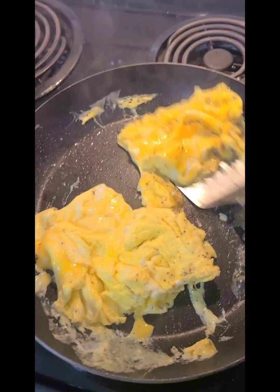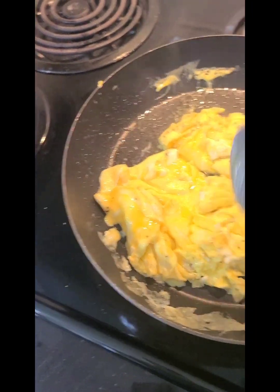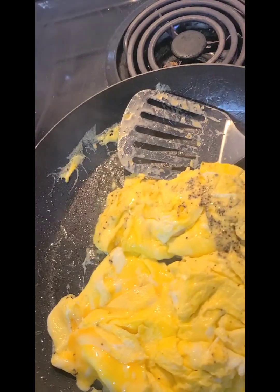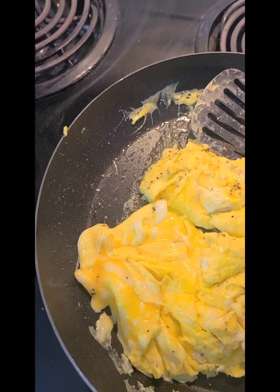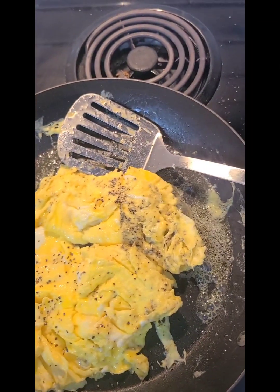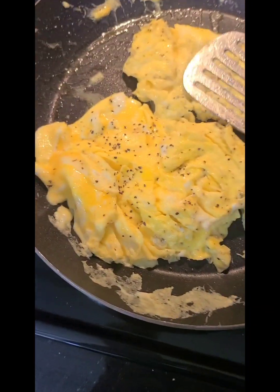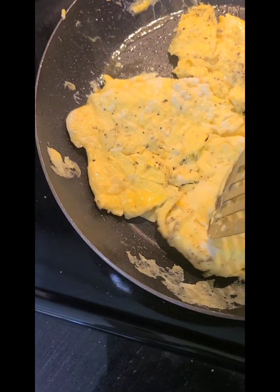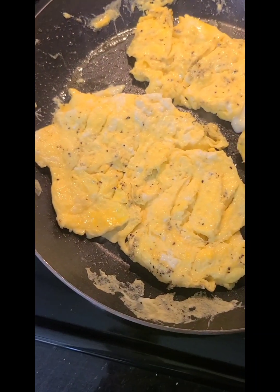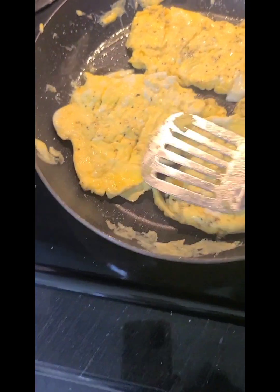Almost like an omelet. That's going to go with our breakfast. Add a little bit more black pepper. My daughter likes her eggs fried done. Regardless of how they are, she wants them fried done. I just wanted to show you that.